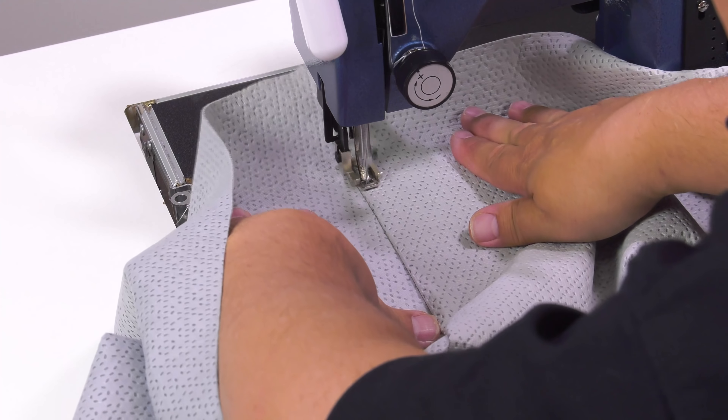The hem is complete. To distinguish where the front of the cover is, we're going to sew a Sailrite tag on the inside surface using a few reverse stitches to secure the tag in place. Now we know where the front of the cover is at all times.